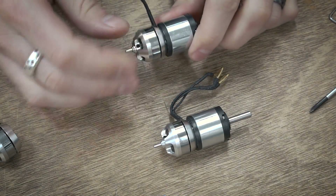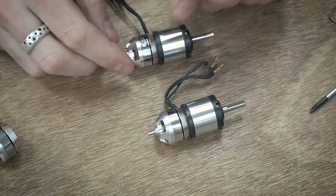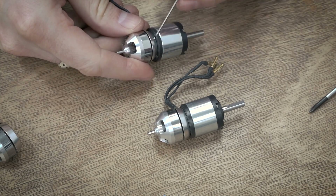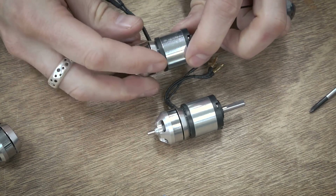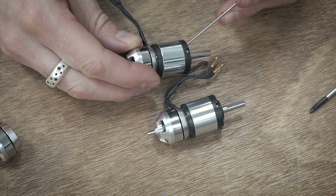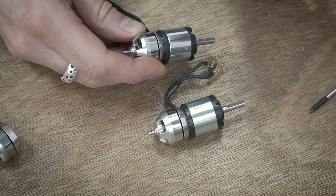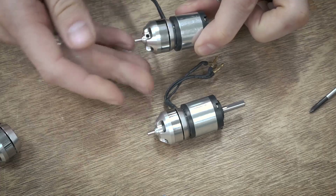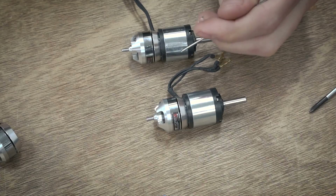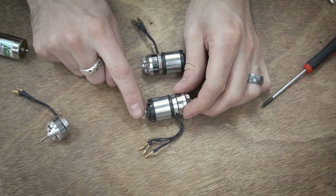So there you go, that's pretty much all there is to it — these both spin nice and free and that's about what it should look like. If it's binding up or doesn't spin perfectly smooth, go ahead and take off the gearbox again, take off the adapter plate, and make sure everything is re-centered. Sometimes what you can do is put the adapter plate on loose, then put on the gearbox, spin it around to let the motor find its center, take the gearbox back off and then tighten everything back down. If this isn't super smooth you're going to end up having issues with premature wear.